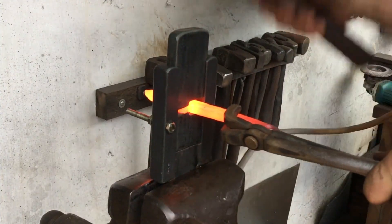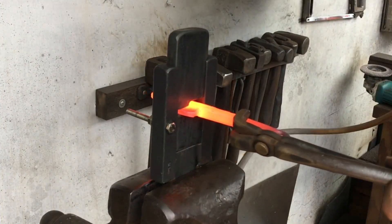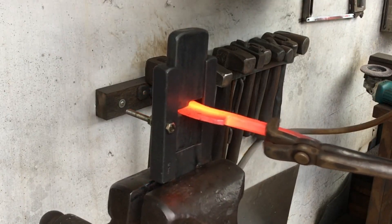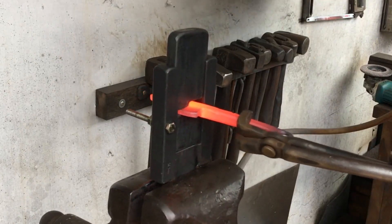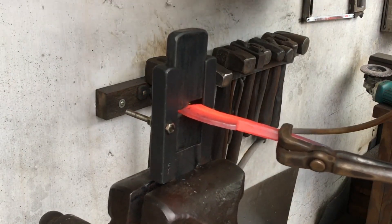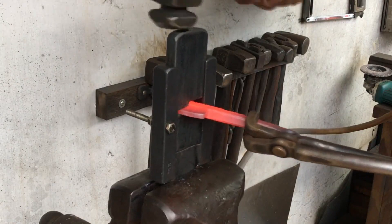That hardy fuller ring tool, which was an old prototype, has just about had it, so I switched to the vice version just for the final heat. I'm going to make myself a new hardy fuller ring tool in the next couple of days.